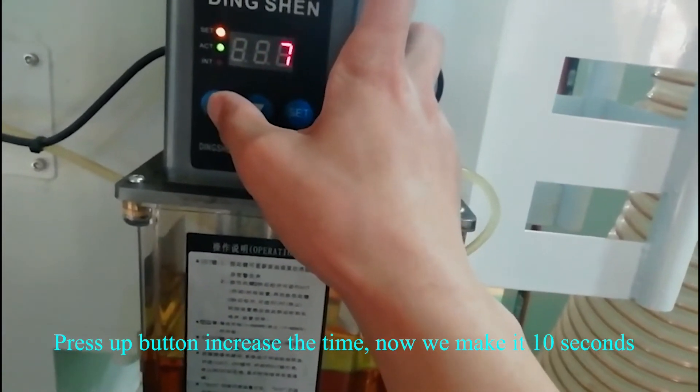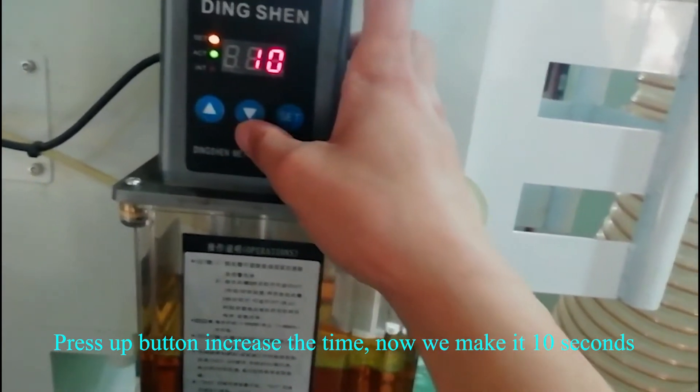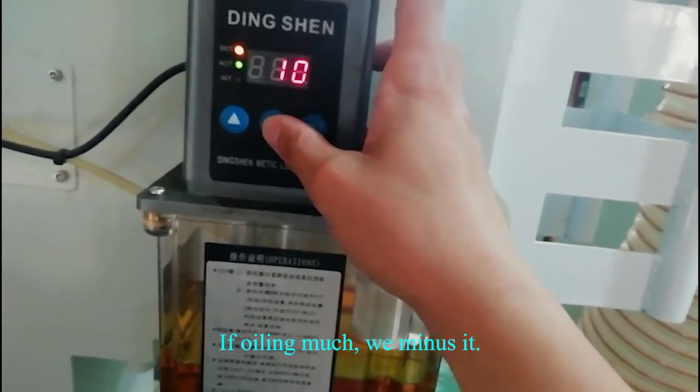Press the up button to increase the time. Now we make it 10. If awling is too much, we minus it.